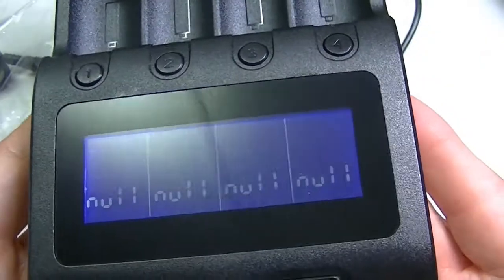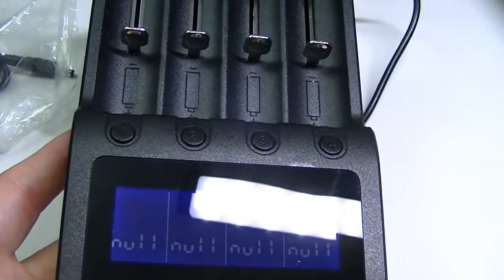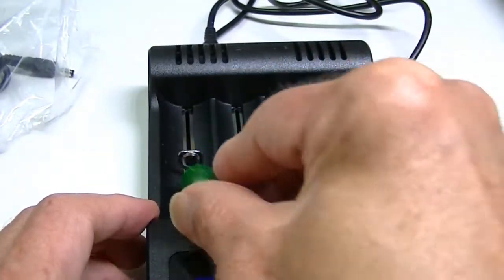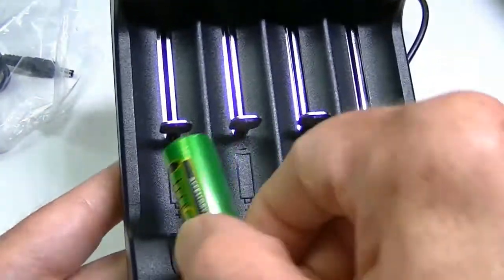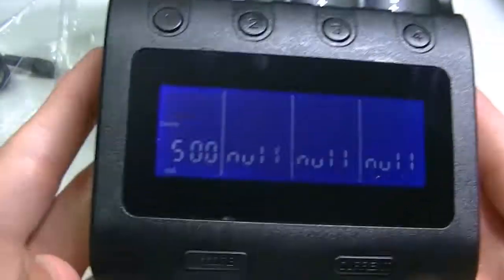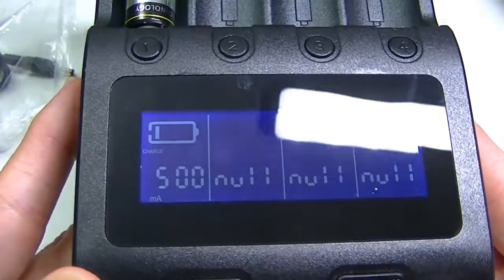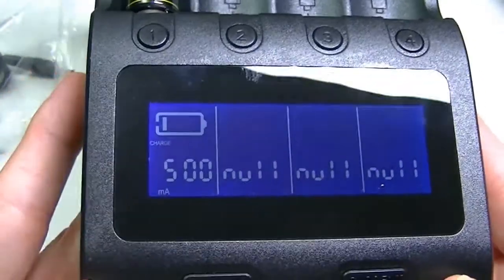The C4 accepts all types of lithium rechargeable batteries and NiMH batteries, but does not accept LiFePO4. Here I have a NiMH battery — when inserted, the display immediately starts flashing and shows approximately where the battery is charge-wise. By default it starts charging at 500 mA current.